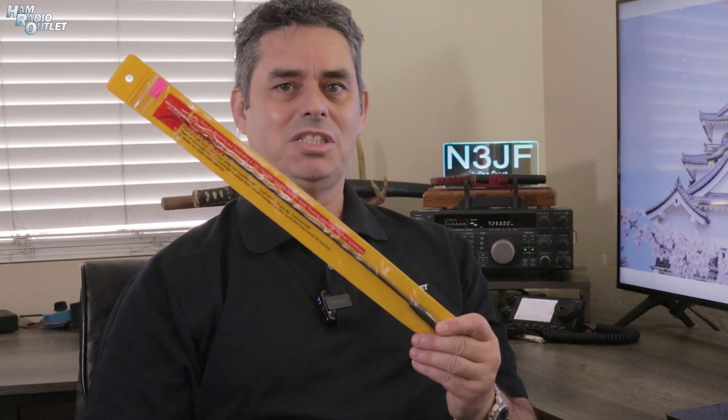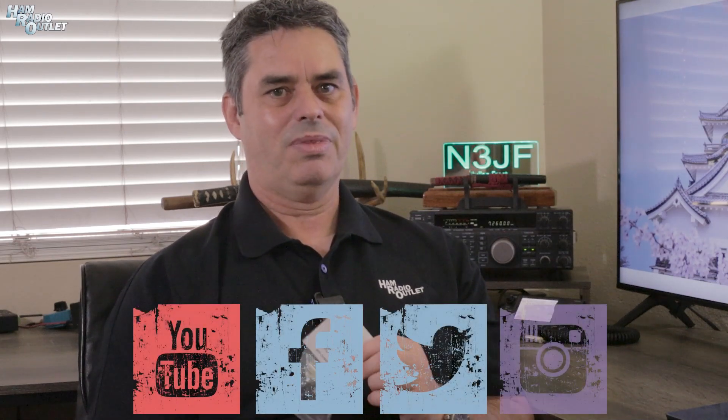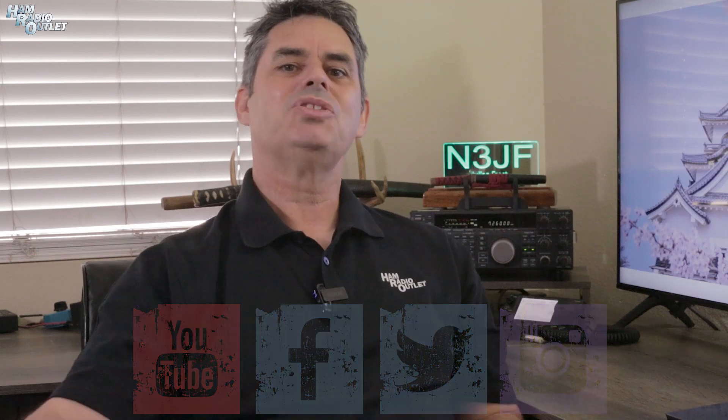So that's it: a longer antenna for your HT, a mount to get it outside, and some protection for that much-abused NMO connector in your life. Check out all the links in the description below. Like and subscribe to the channel and follow us on Facebook, Twitter, and Instagram. For Ham Radio Outlet, I'm Julian Frost, N3JF, your Ham Radio Sensei.